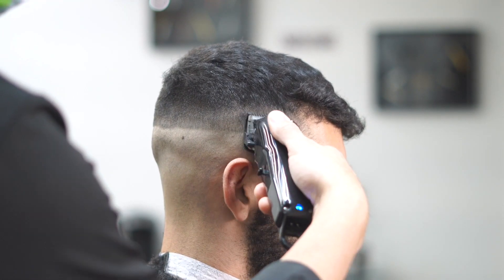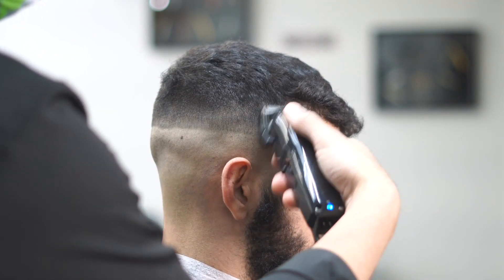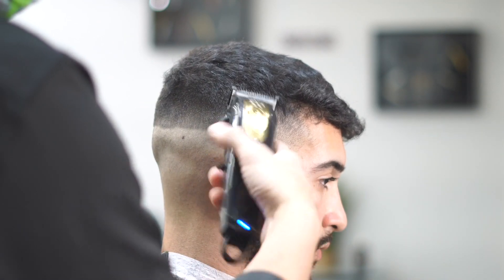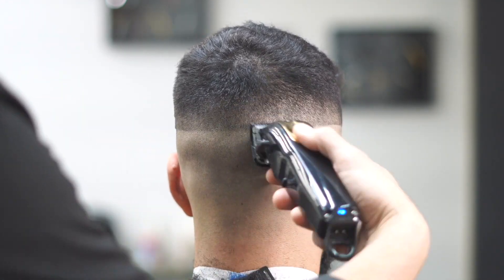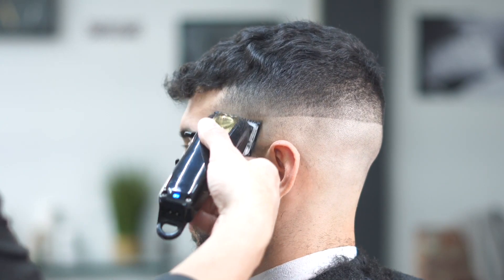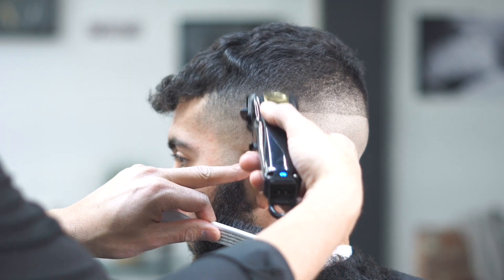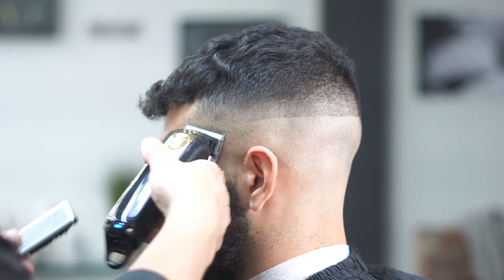We drop down to our half guard now. That half guard is really going to start taking that line out — this is how we completely take it out, flicking our wrists, really tapping that half guard on the line and getting it out. Our first guideline should be gone after this step. The last line to worry about is that skin line. For new guys worried about how to take out that skin line, you've got to take your time — it's all steps, all levels. Look at the fade as sections, not as an overall fade. A lot of people learning to fade just look at the whole thing and want to fade it all at once.